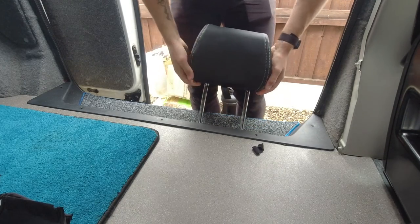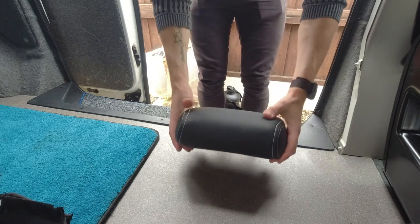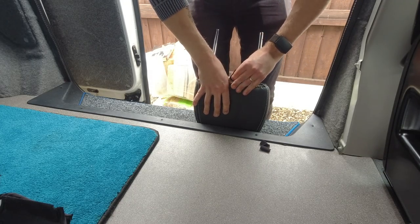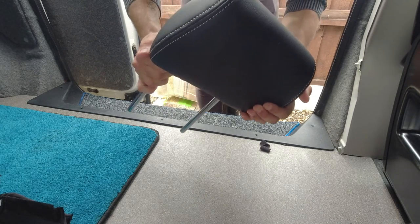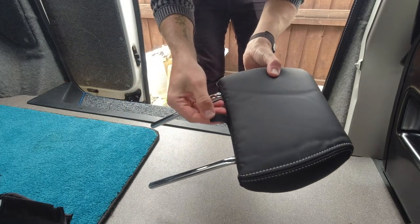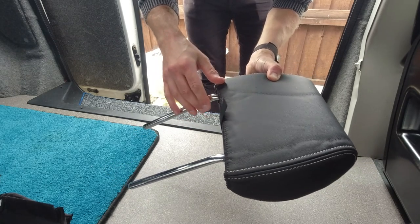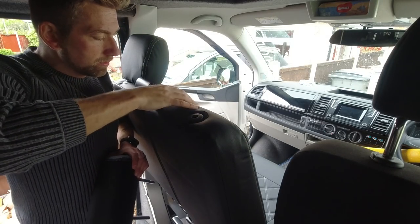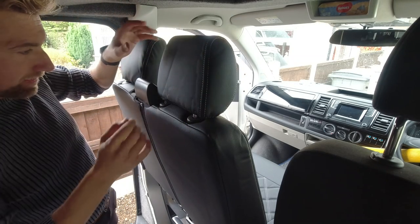Nice tight fit — looks good, I like that. That actually looks really nice — love that. I'm probably just going to cut that one tab down a bit, it's probably a bit long. Tuck those under there. Look at that — nice. Right, time to do the other side, driver's side.